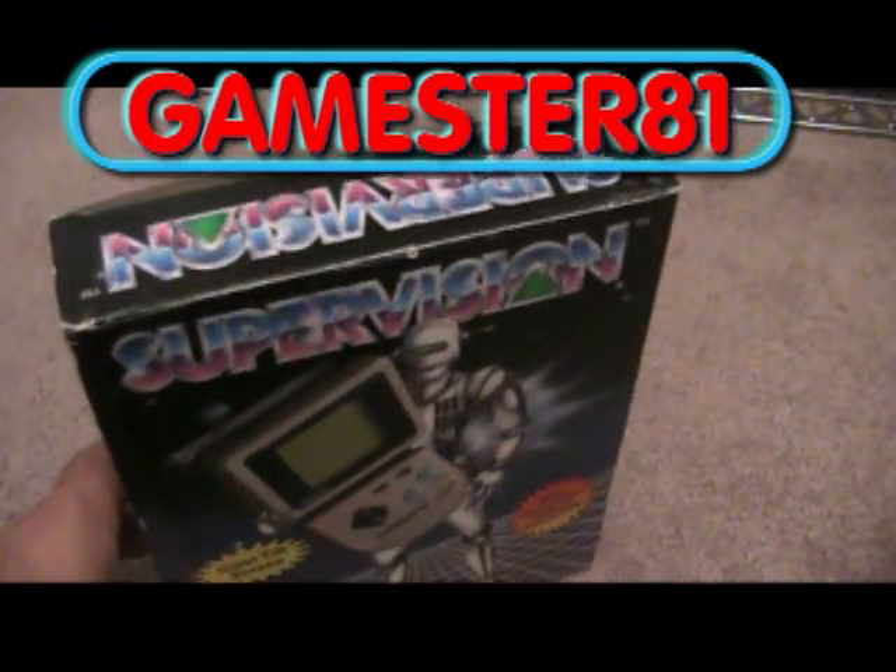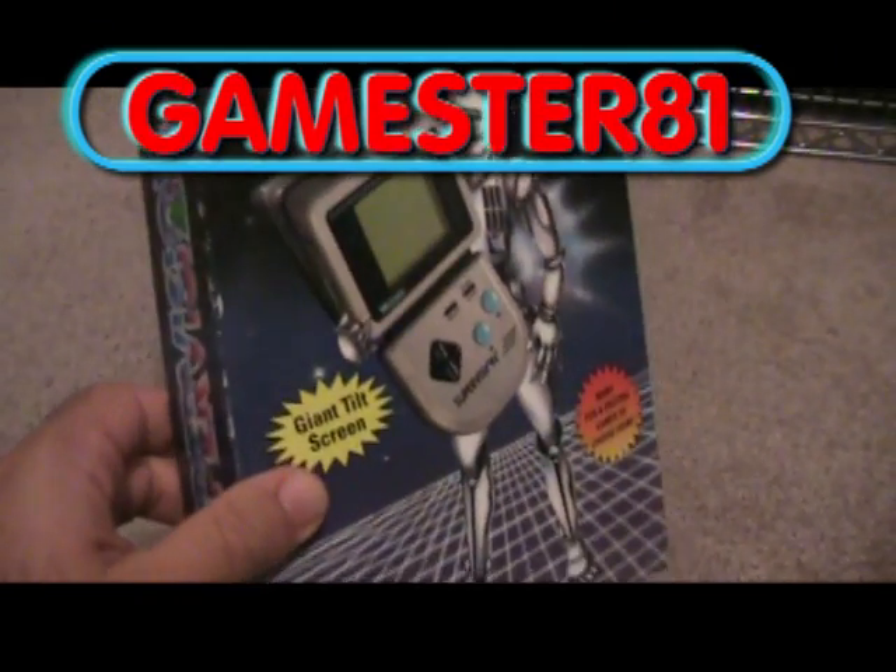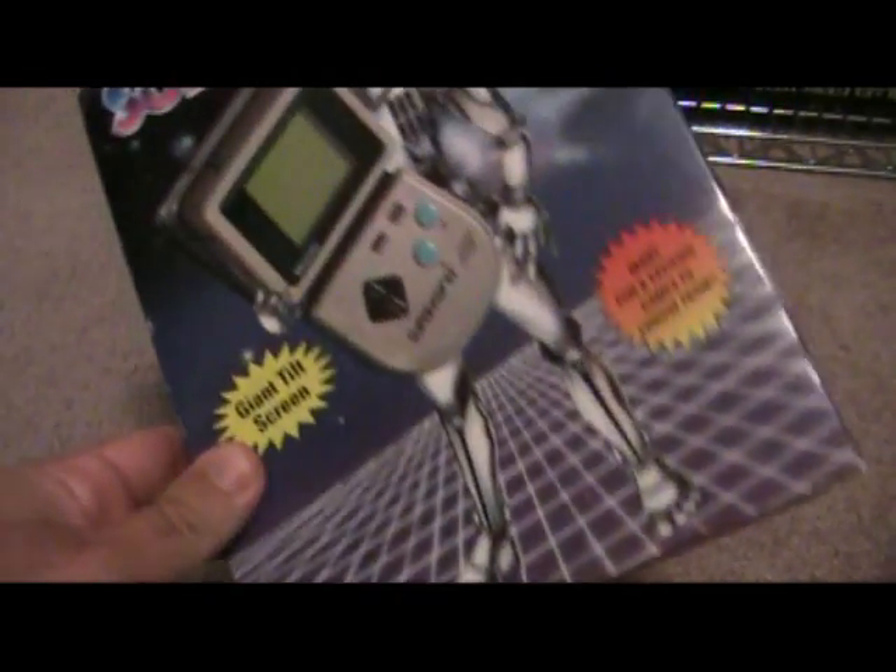Hey YouTube, how's it going? This is GameStray81. I just want to do a quick video here, a review on this interesting system that not many gamers really know about.